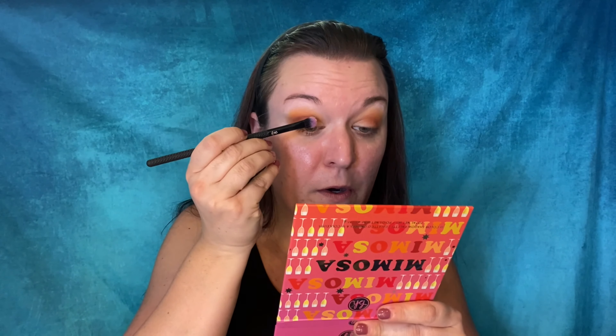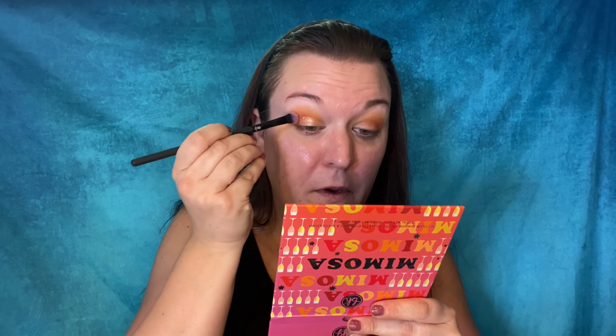Before going to my next step — probably Bubbly and Champagne — I'm just going to pop this all over the center of my lid to give it a really nice shine. Oh, that is so pretty! So sparkly and shiny — you can see that looks good. Now I'm going to put the rest of my makeup on and then we're going to finish up the eye look.